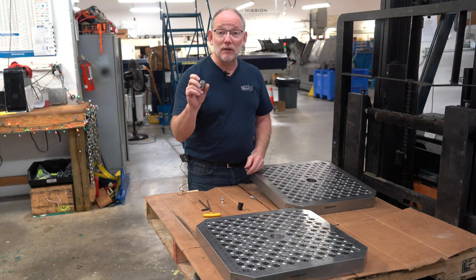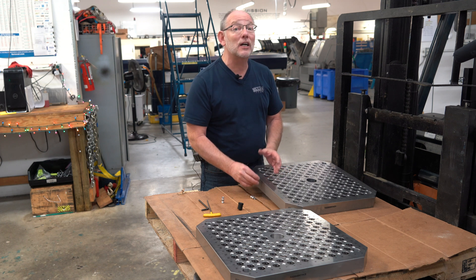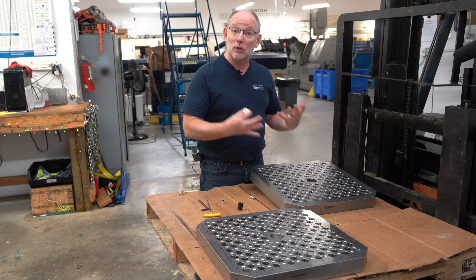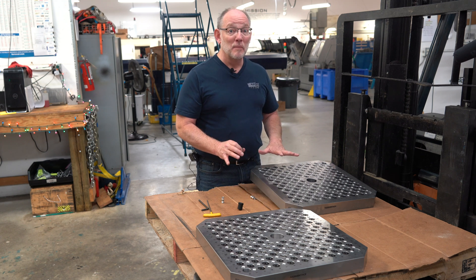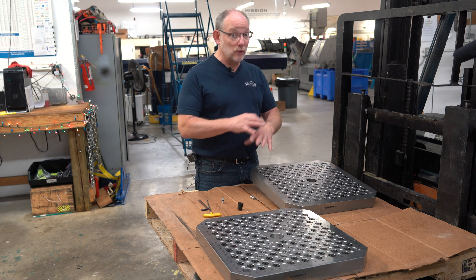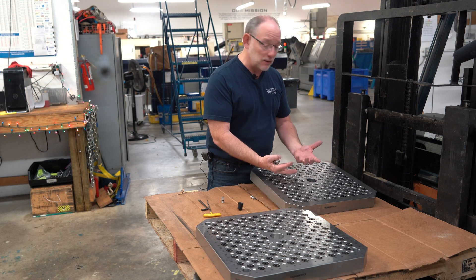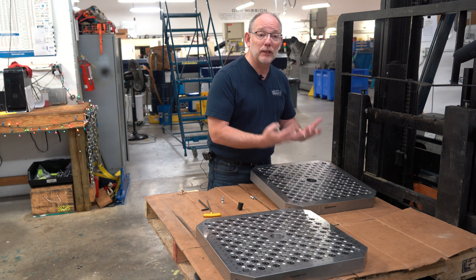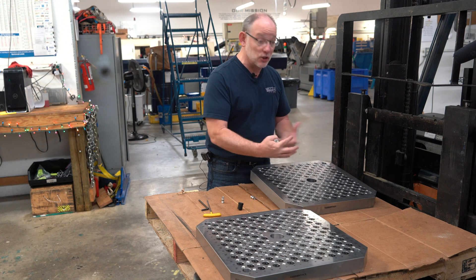Our invertible fastener does the same kind of thing — it works flush mounted in the plate and comes up into the part to hold it. This is why people use these kinds of plates: they're able to machine without obstruction to the process through work holding.